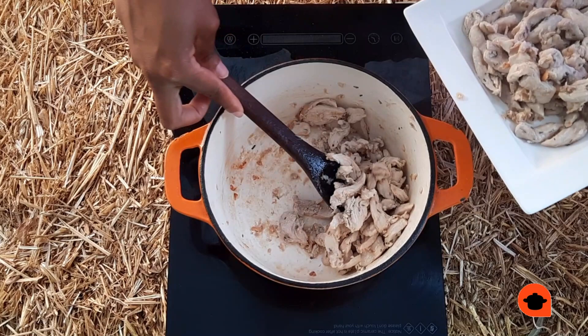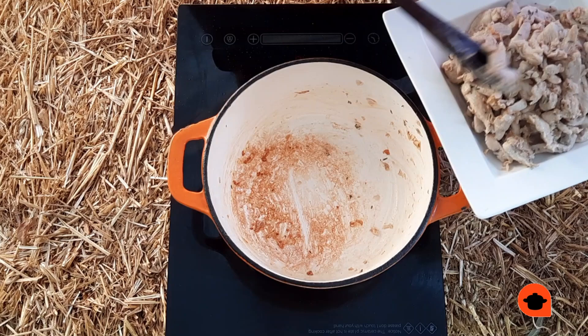I half the onion and put everything in here. When you cook, you cook it in a pan.